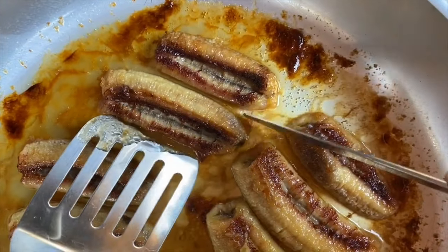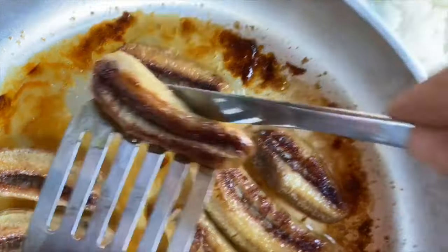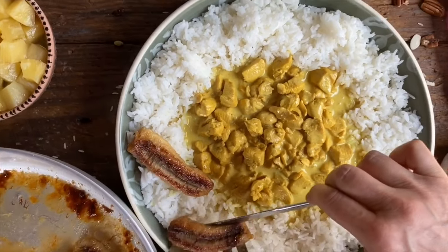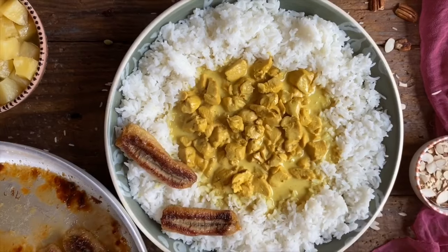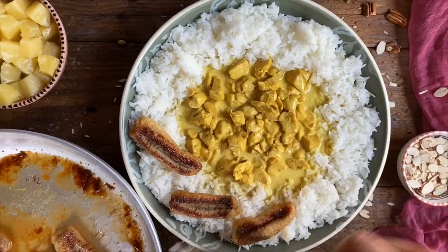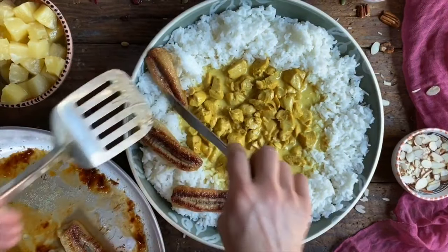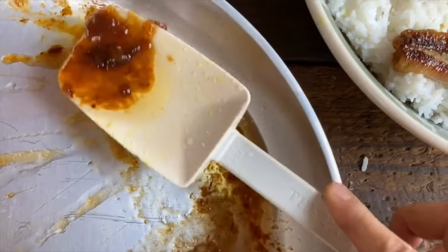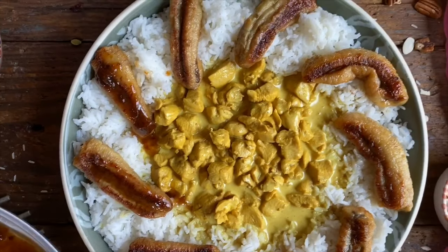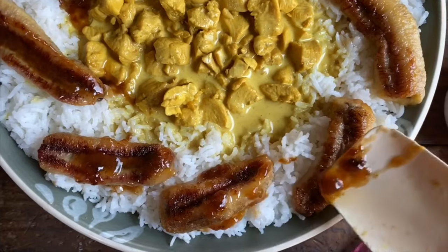It's the final touch. We're carefully going to lift up our caramelized bananas and place them right here on the edge, just like this, and go all the way around. And this is going to be the absolute best part. As for this buttery reduction, we're just going to drizzle it right on top. And you guys, this will be absolutely amazing.